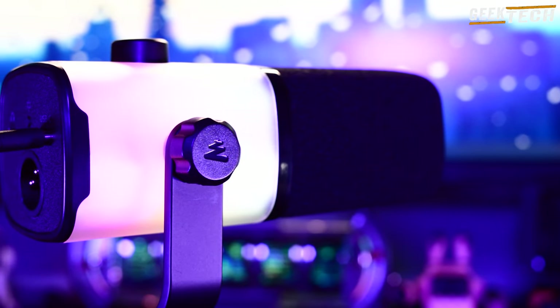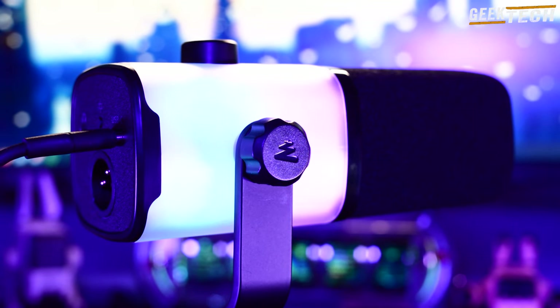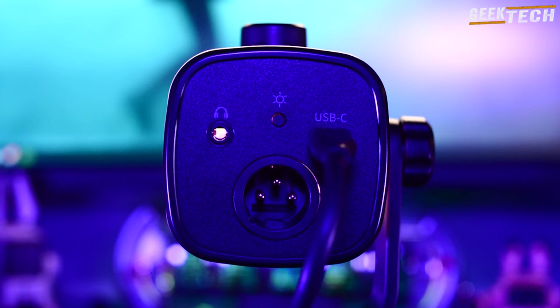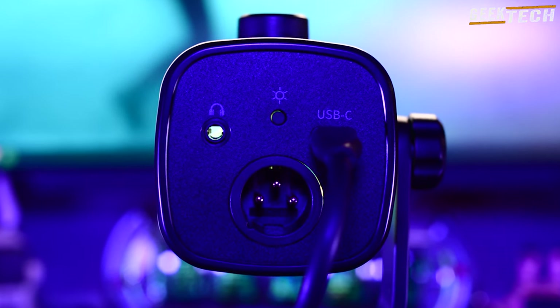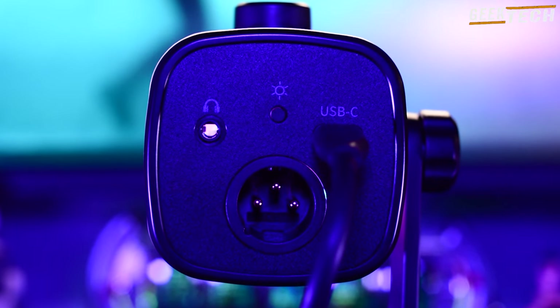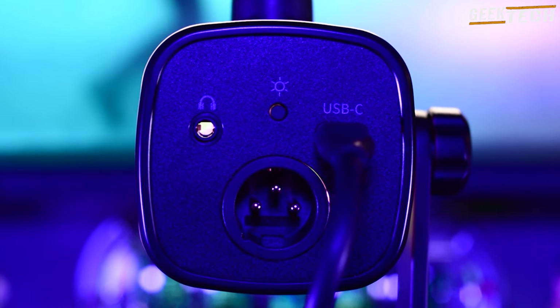Ce micro est conçu pour être monté à l'envers, idéal pour les streamers. En haut du micro, il y a un interrupteur tactile pour couper le son, ce qui est pratique pour éviter tout bruit indésirable pendant l'enregistrement. Lorsque le micro est coupé, l'éclairage RGB s'éteint également pour vous donner une indication visuelle claire. En bas, on trouve une sortie XLR pour ceux qui connectent leur micro à des mixeurs via des câbles XLR. Il y a aussi une sortie numérique USB-C pour se connecter directement à votre ordinateur ou téléphone, et un bouton pour alterner les effets RGB ainsi qu'une prise casque 3,5 mm pour surveiller votre audio.